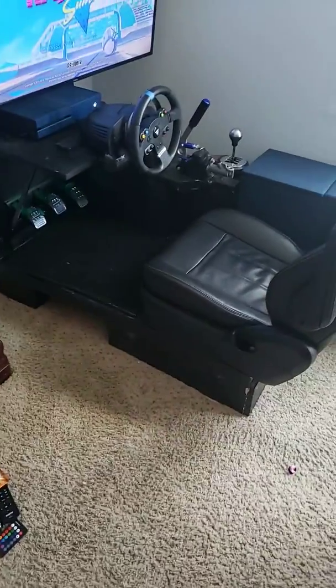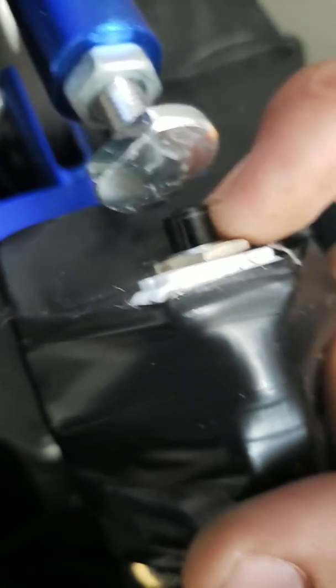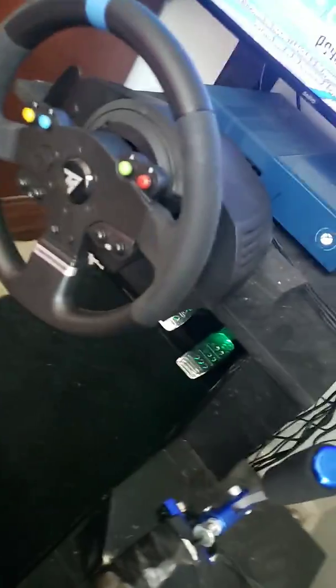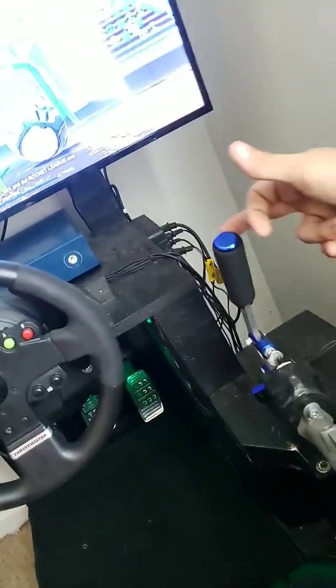The e-brake — I bought this off eBay, it's a basic hydraulic handbrake. This button here is one I bought from Lowe's for about six or seven dollars. You wire into the back of it, and the wires come out the bottom right there, then wire into the steering wheel. I had to take the wheel apart — there was a video on YouTube that showed how. It is functional — I can actually hit B with it.